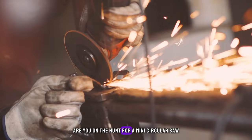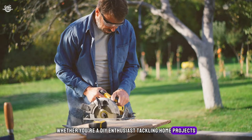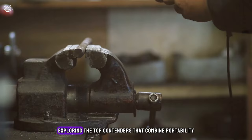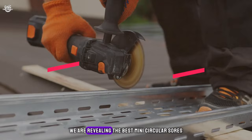Are you on the hunt for a mini circular saw that's not only compact but packs a punch powerful enough to glide through your projects with ease? Whether you're a DIY enthusiast tackling home projects or a professional looking for a lightweight yet robust tool for on-the-go tasks, you've come to the right place. Today we're diving into the world of mini circular saws, exploring the top contenders that combine portability with power. We are revealing the best mini circular saws that deserve a spot in your tool collection.